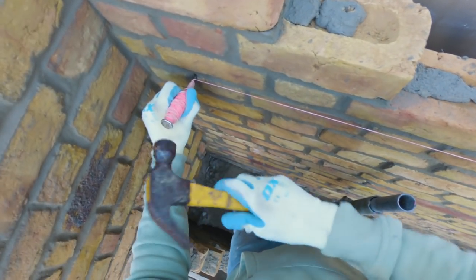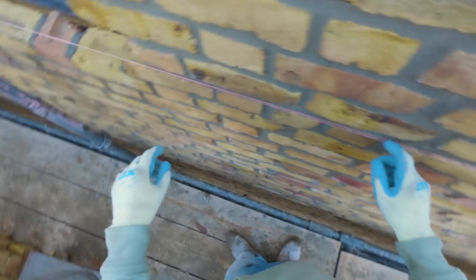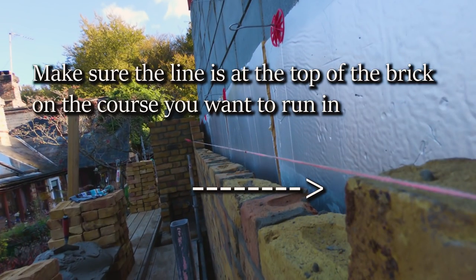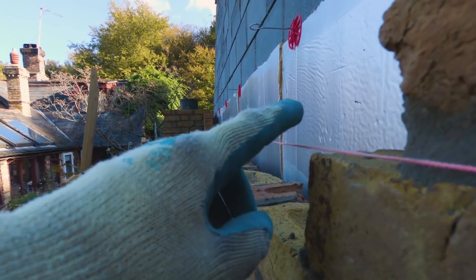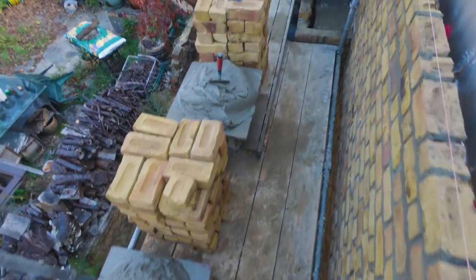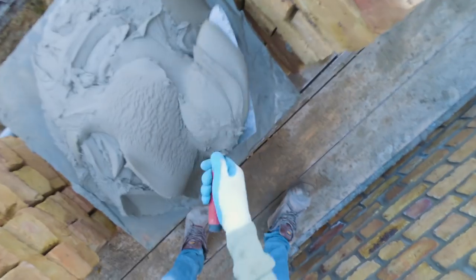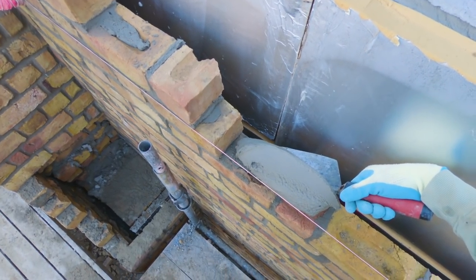Bang it in the wall like that — that's it, done, ready to go. You want this nice and tight so it doesn't bend in the middle. If it bends in the middle you get an incorrect reading and your bricks will be bowed. Looking down you can see it's pretty damn straight. From here, get your trowel and get a bit of muck on your trowel.